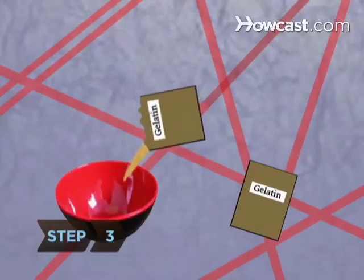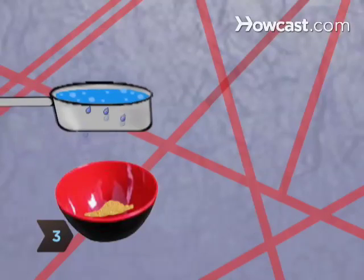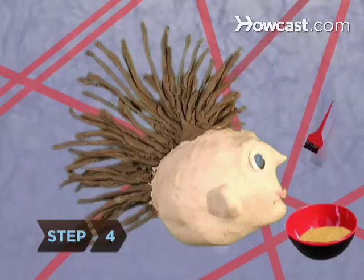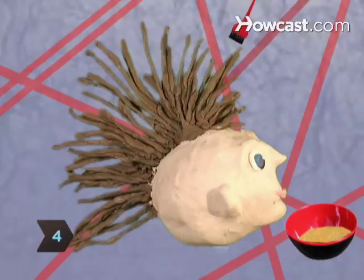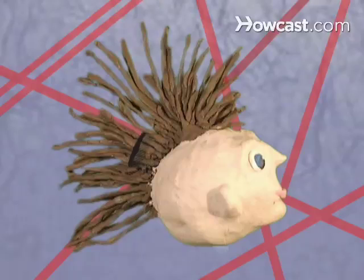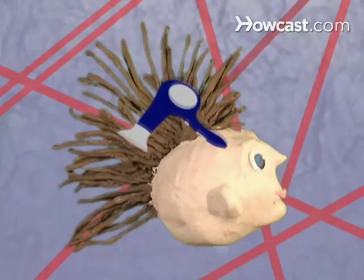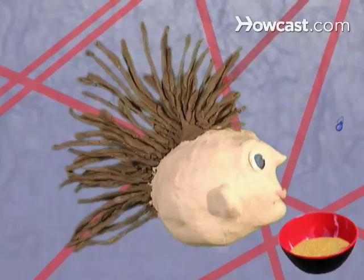Step 3. Pour a package of gelatin into a bowl, then add just enough boiling water for the powder to dissolve. Step 4. While the gelatin is still hot, apply it with a pastry or hair dye brush to a small section of hair. Then comb the hair straight up and hold it taut. Blow it dry, then let it go and blow dry the tip. Hurry — gelatin dries fast. Repeat with the other sections of hair. Add a teaspoon or two of extra boiling water to the gelatin if it dries up.